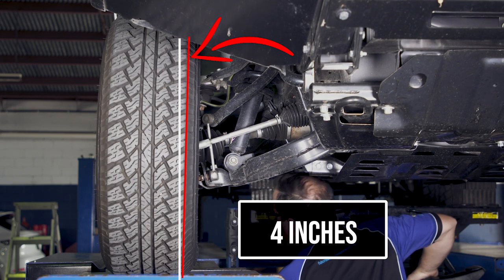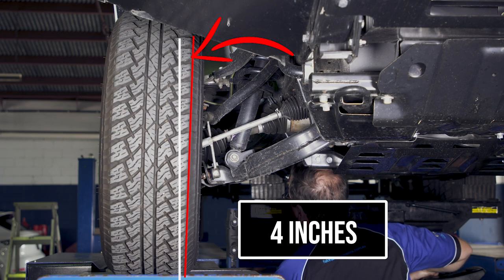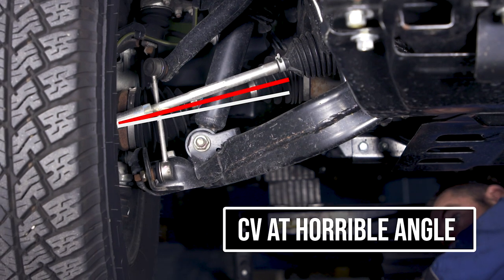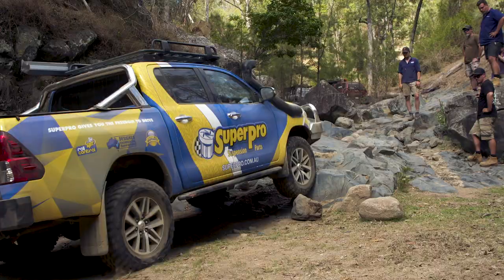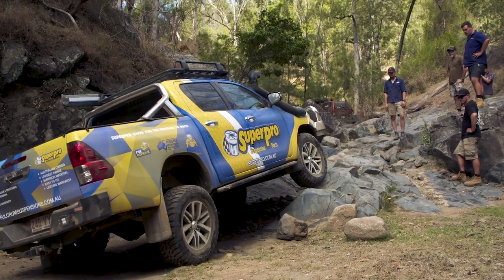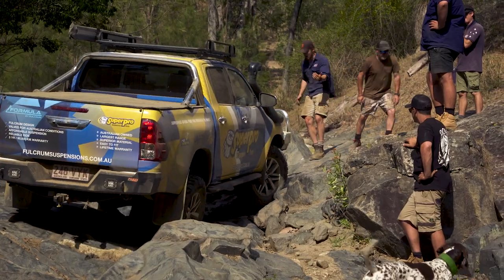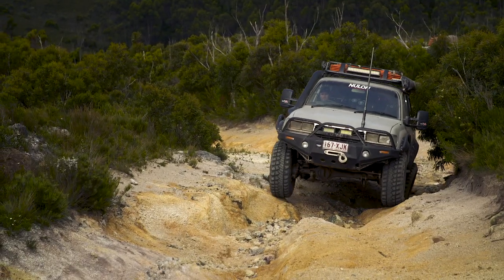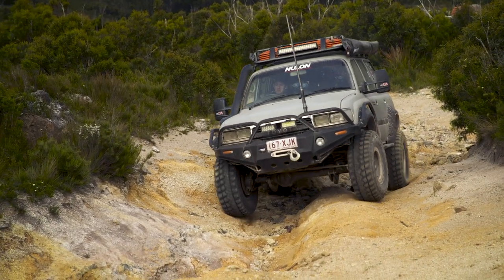When you lift your IFS to say four inches then you really start to upset the suspension geometry. Because the upper and lower arms are so short, they move through some serious angles, plus your CV joints are sitting at huge angles too. To correct this involves relocating the front diff, moving suspension pickup points, and to be honest more work than it's worth. If you want more ground clearance and much better wheel travel and articulation, then look at a live front axle four-wheel drive.